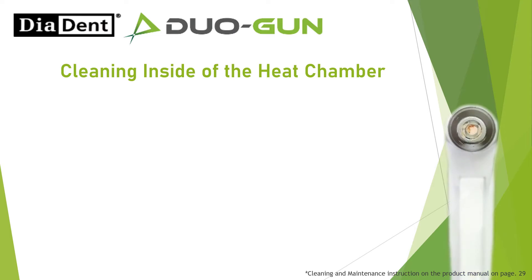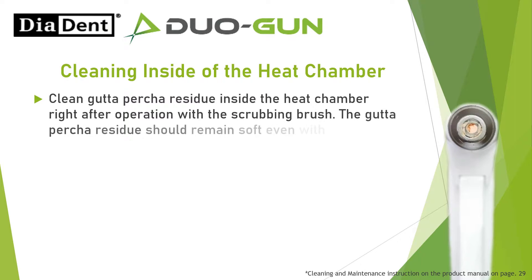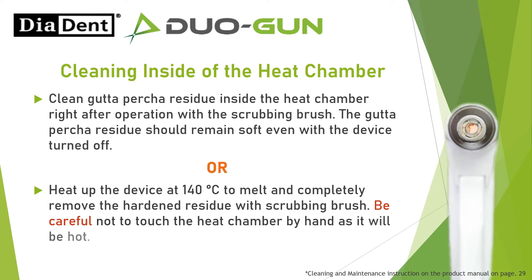Cleaning inside the heat chamber: Clean gutta-percha residue inside the heat chamber right after operation with the scrubbing brush. The gutta-percha residue should remain soft even with the device turned off. Heat up the device at 140 degrees Celsius to melt and completely remove the hardened residue with the scrubbing brush. Be careful not to touch the heat chamber by hand, as it will be hot.